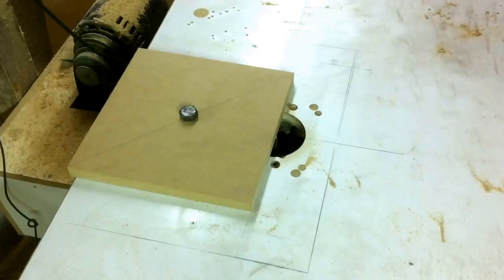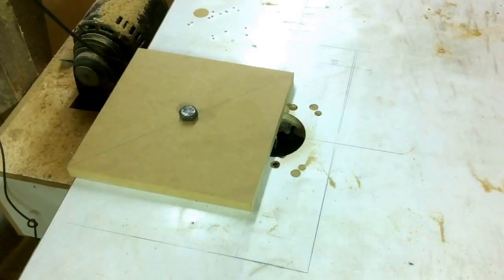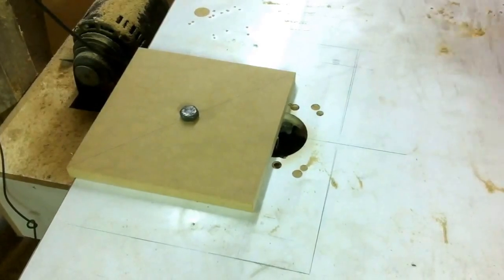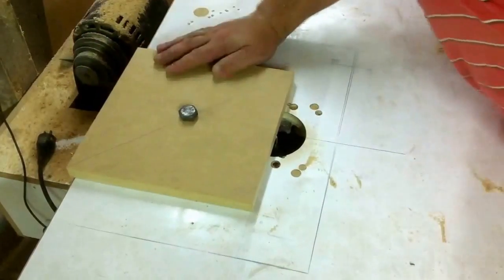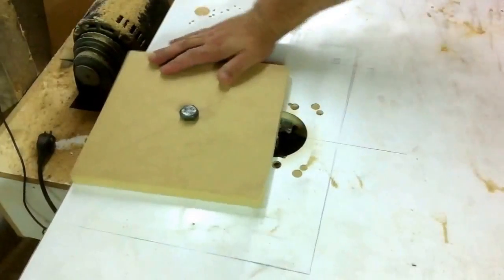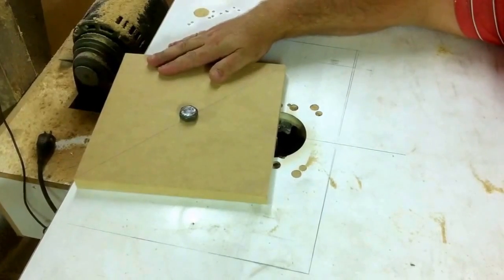I've got a pair of safety glasses around here somewhere, but I don't seem to be able to see them right at this moment. Okay, so I just got to plug in my router here, and I'll lower this bit a little bit, and then I'll start up the router.